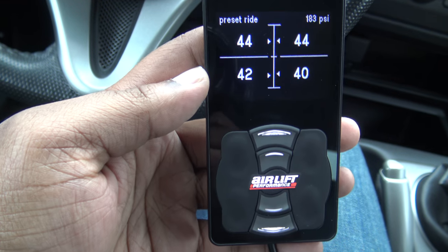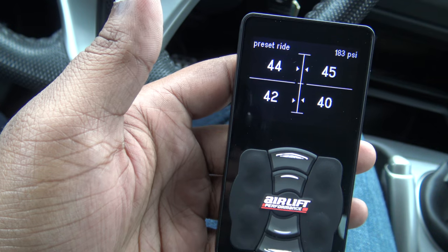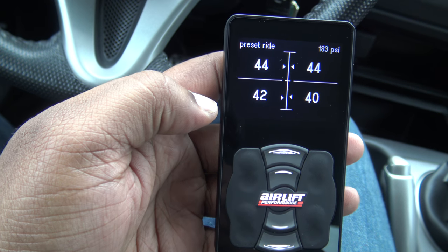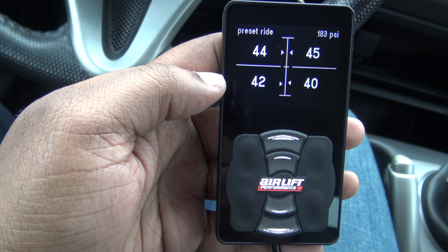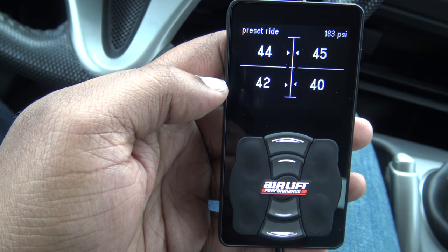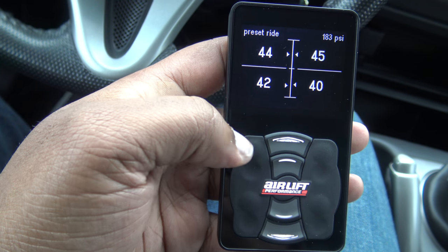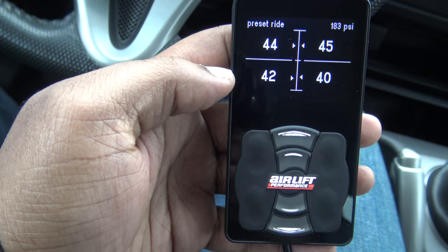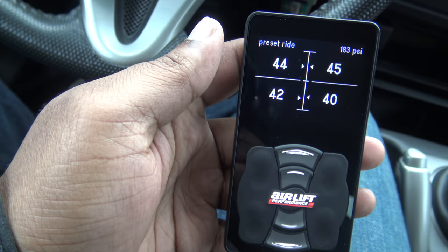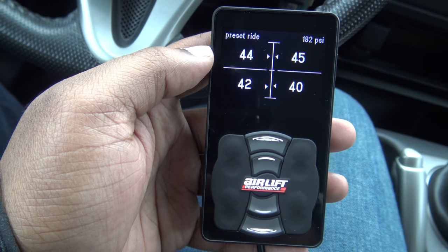If you like this video, give me a thumbs up. The next video will probably be using the app on my phone, showing you how to control airing the car up and down through all five presets using the phone. If you like this video, hit like and subscribe for more videos on this car.